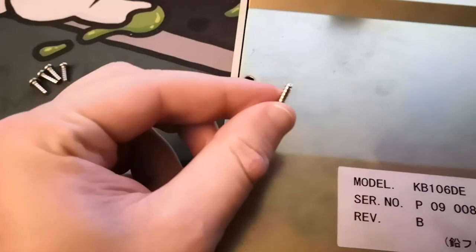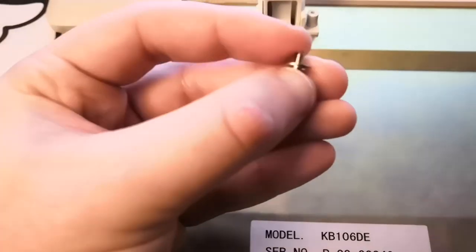All but one right here actually are screwed straight into plastic in a wood-screw style, but that one screw has a washer and it's going into a brass screw socket, which actually anchors.